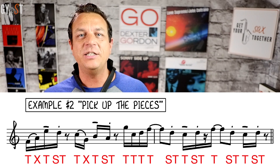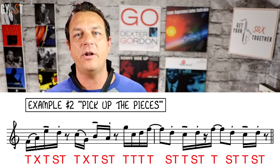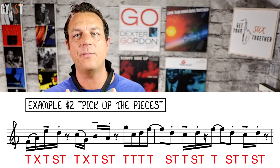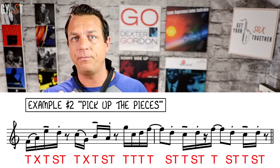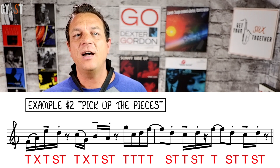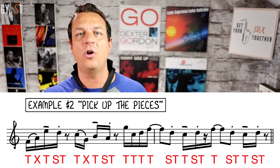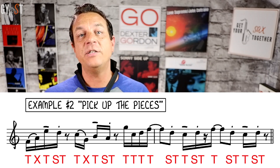Moving on to a more realistic example that you might actually want to play, let's look at Pick Up The Pieces by The Average White Band. The original phrasing is slightly more choppy than this but for the purposes of practice let's use the markings here. You can see the first two notes are slurred so you only tongue the first note. Then there's a long-short on the next two notes so tongue the first one and staccato tongue the second one. When you play a short note make it as short as you can. The second phrase has the same phrasing. Then there's no phrasing marked so we'll just tongue those three notes. The tied note over the bar line is tongued, and then it's short-long-short: staccato tongue, tongue, staccato tongue. This is repeated to finish off the phrase.